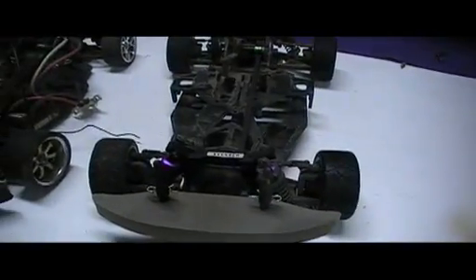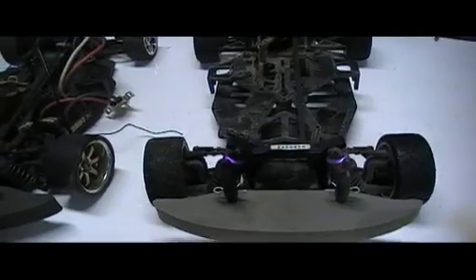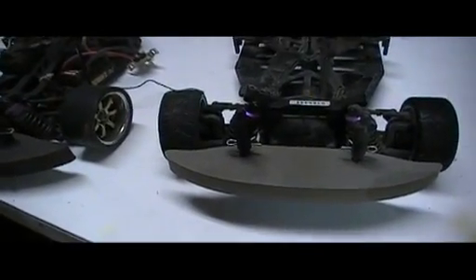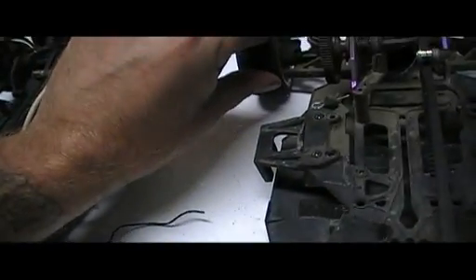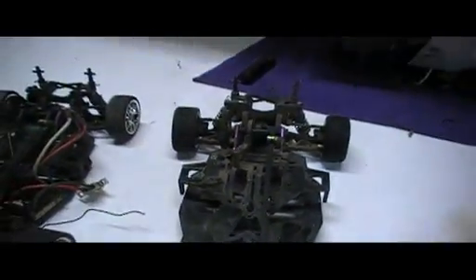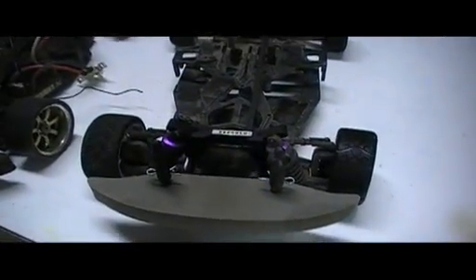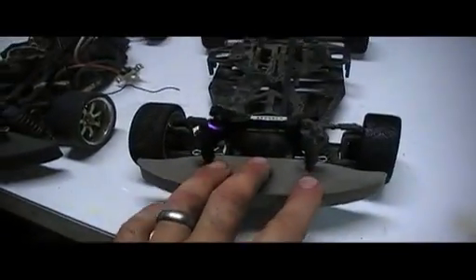I have a few questions regarding the HPI Sprint 2 Flux. His first question was: is this thing just a straight drifter or is it good for on-road driving and bashing? Well, if you can see by the tires that are on this one, these were the stock tires that are pretty much melted down. I have done some drifting with it, but not much. The majority of the racing done with this car was all on-road racing.